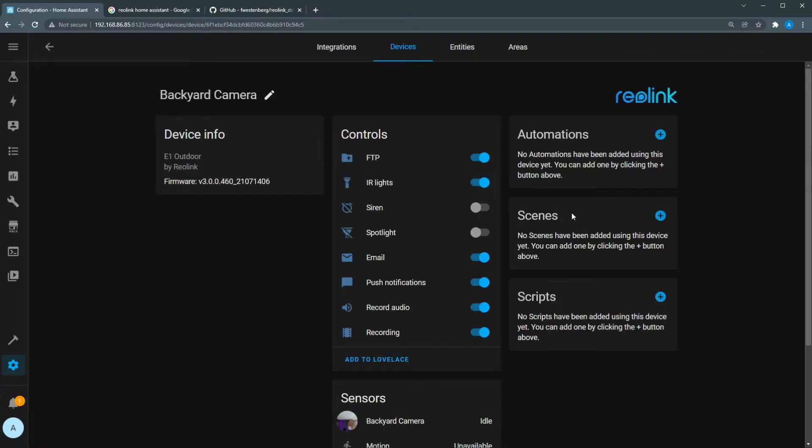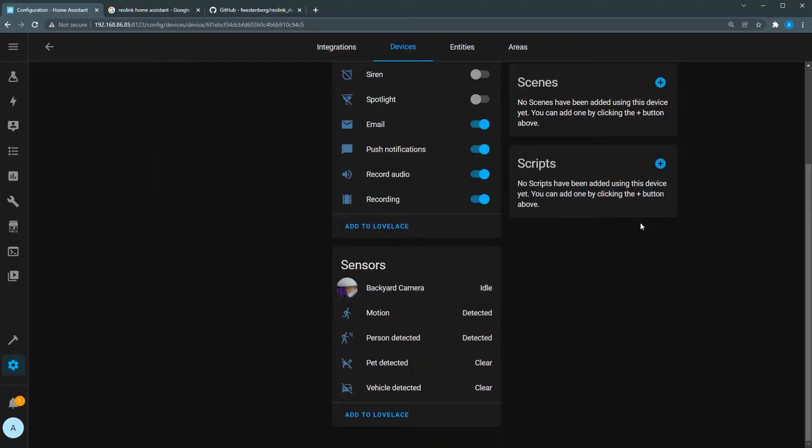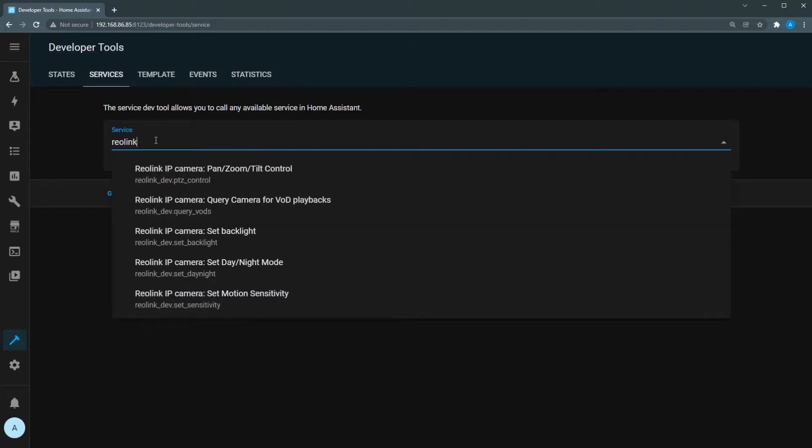This integration gives you a bunch of cool controls and sensors. Unfortunately the spotlight switch doesn't seem to work at the time of recording, but you can use a curl command to turn it on — I'll leave a link in the description. You can activate the siren, switches to turn on or off recording, recording audio, and other notification methods. The sensors include motion detection, vehicle detection, and person detection. Even though pet detection shows up in the list, Reolink doesn't say this camera specifically supports it. In the Developer Options under Services, you can type in Reolink and see the different services this custom integration provides to control your camera.